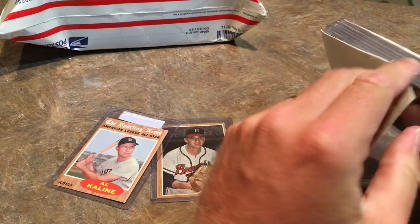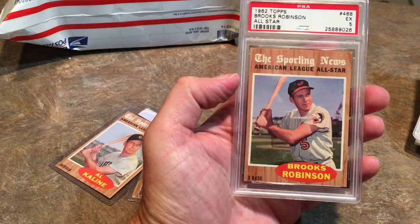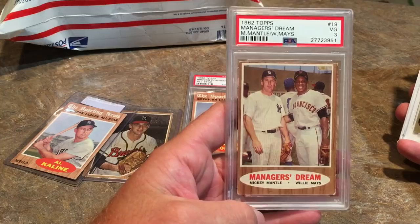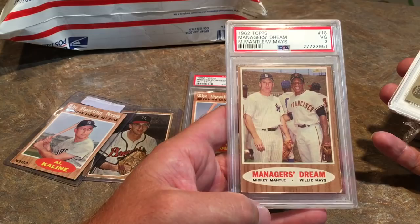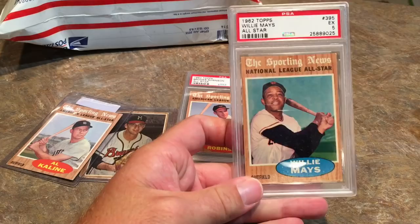Let's see what else is in this lot. The next card we have is a Brooks Robinson 1962 Topps. It is his all-star card and it is a PSA 5, which is not too bad. This next one is probably going to be the best card in this lot — it's a Mickey Mantle and Willie Mays card, PSA 3. These grades are based on the condition of the card. You can see the corners are a little bit rounded — not terrible, it's not creased. This is probably worth around $60. And the last card in this lot is a Willie Mays all-star card, also a PSA 5.